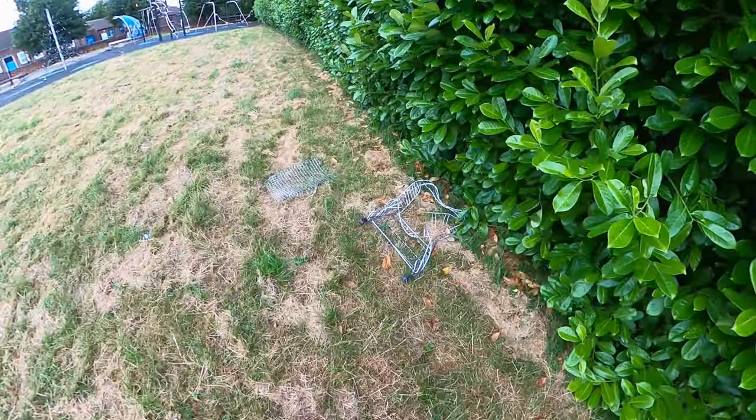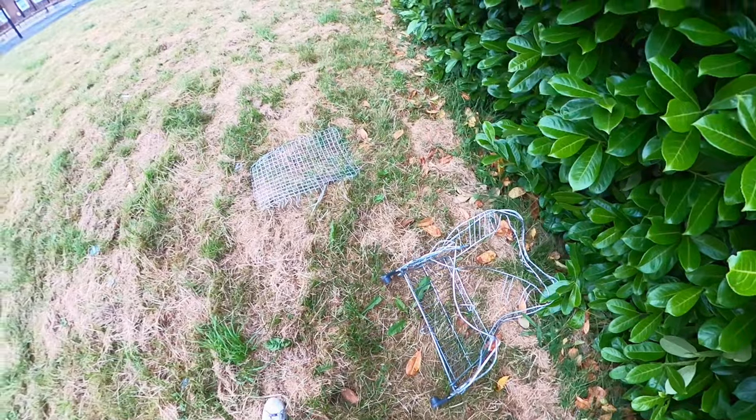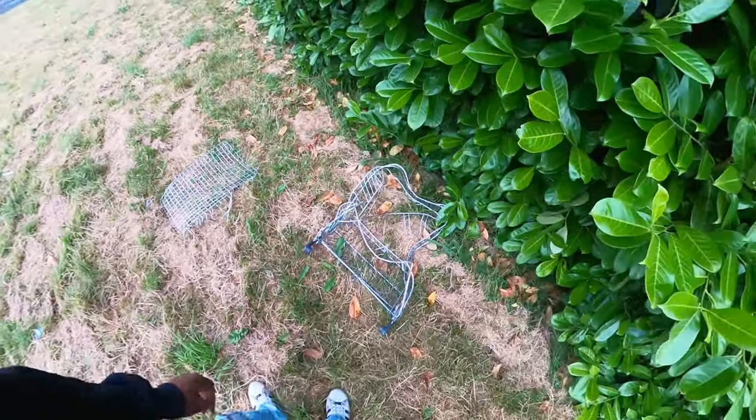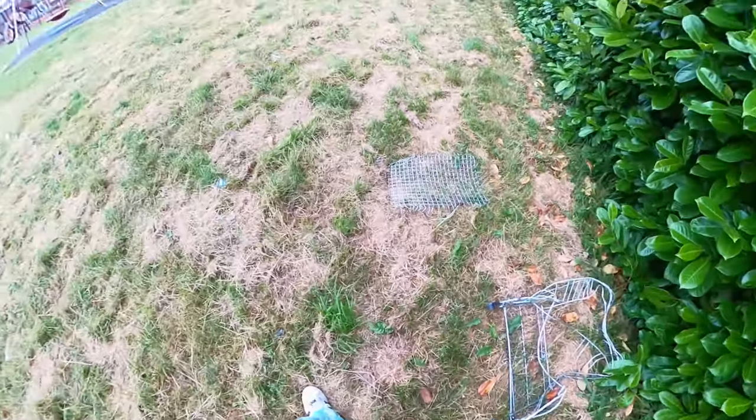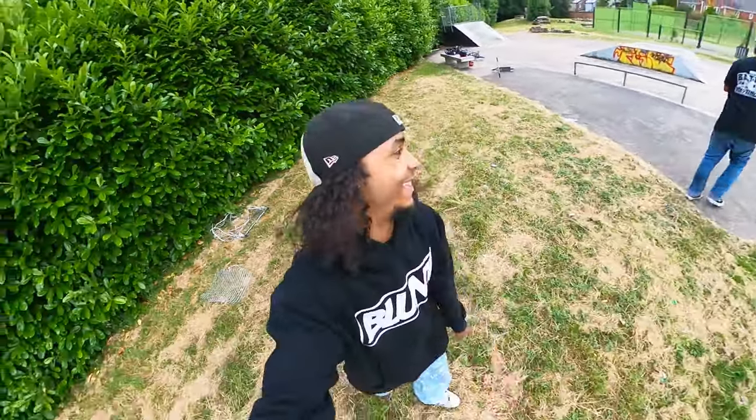Aye blad, who the f**k left their f**king trolley in the bush? Like there's a shop there, fam. You know what that one's there for? Aye yo, if you need a trolley for your shopping — that scared me.